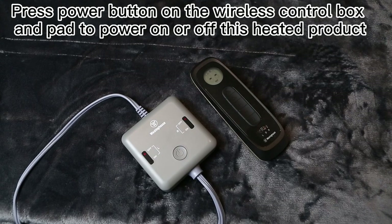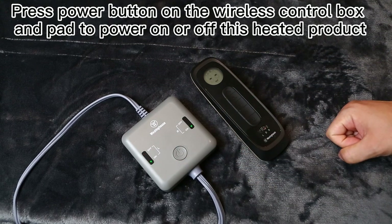How to use. Press the power button on the wireless control box and pad to power on or off this heated product.